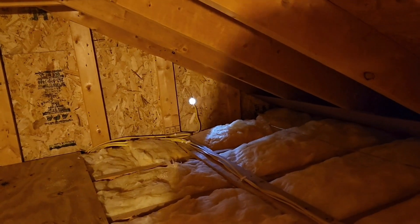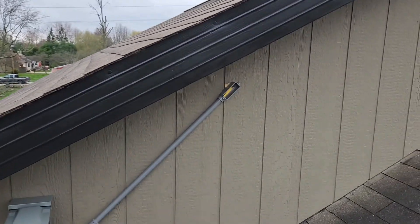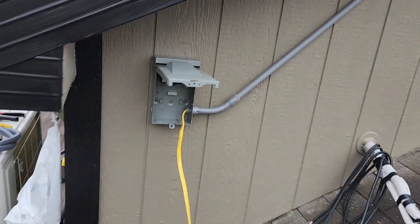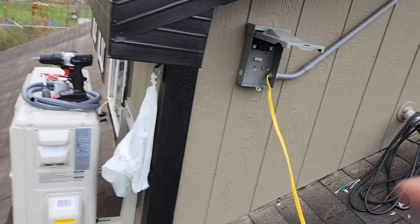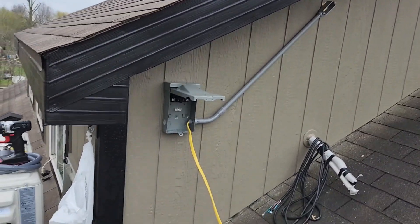One hole drilled through the wall, ran the wire out, and I'll just shove the conduit through it. Got the wire, got the conduit, got the quick disconnect on there. So now I gotta run wire from there to there. We're getting there slowly but surely.